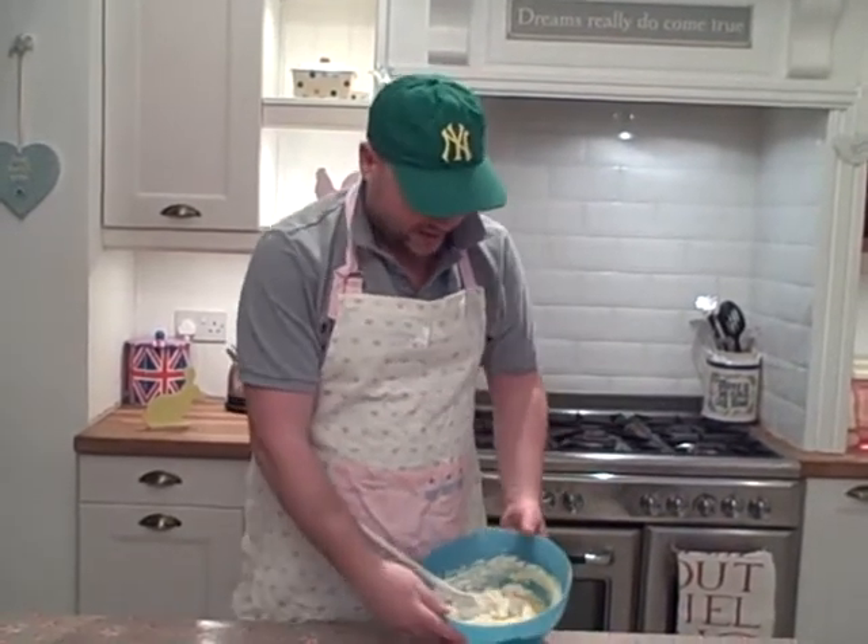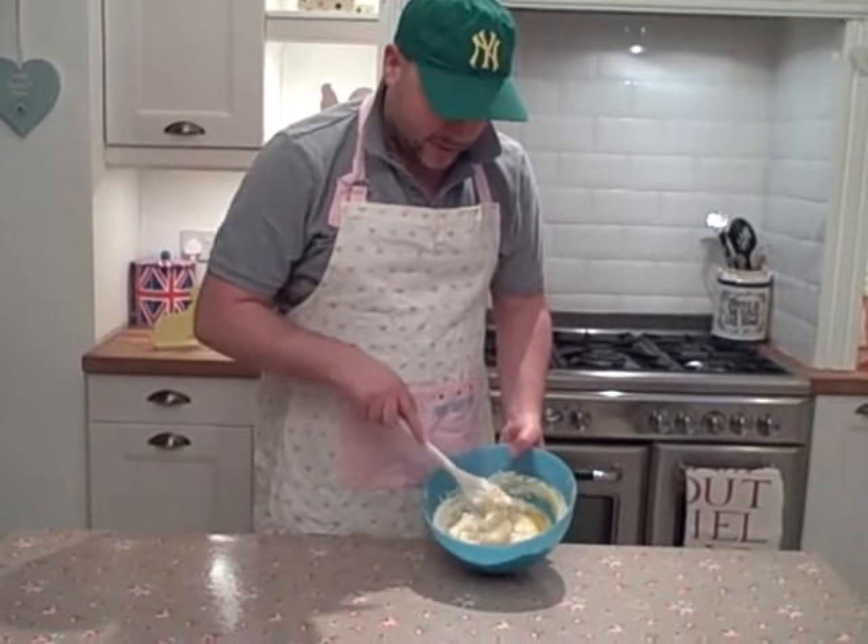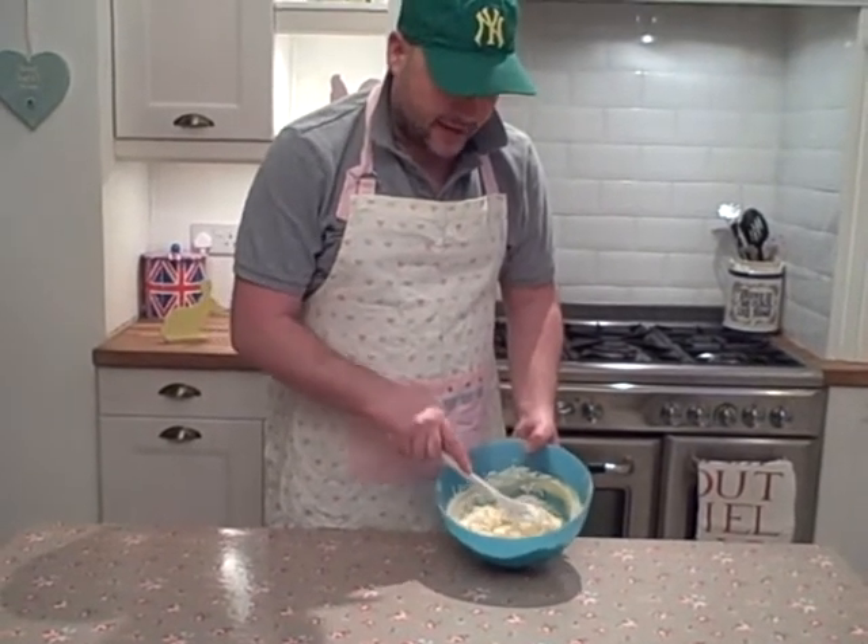Well hello and welcome to my bit of the KMFM Easter Bake Off. I'm making simple cupcakes. Here in my bowl you can see I already have my flour, my sugar, my butter, my eggs, just a little smidge of vanilla.